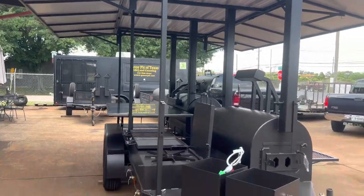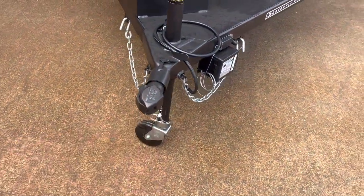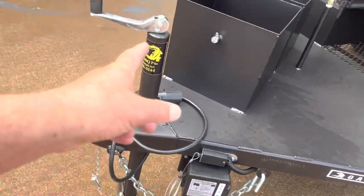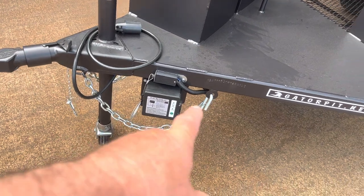We've got the Bulldog-type couplers. We do have electric brakes with the breakaway box. We've got the jack with the removable swivel wheel, your safety chains, and your storage hangers.